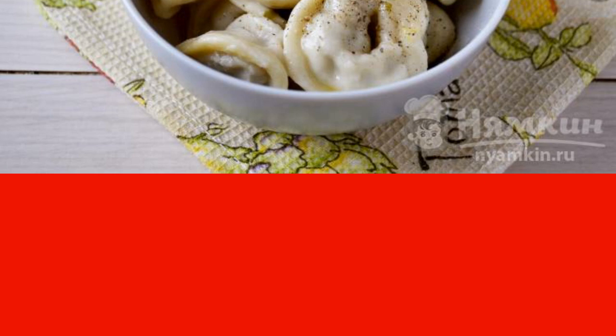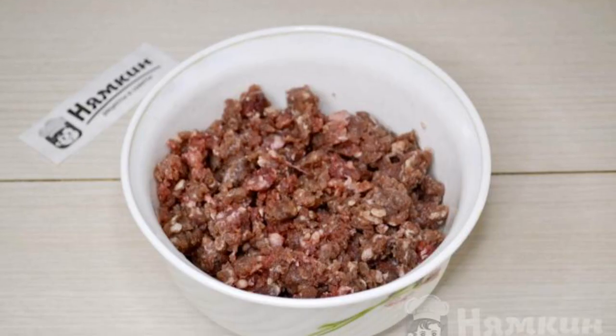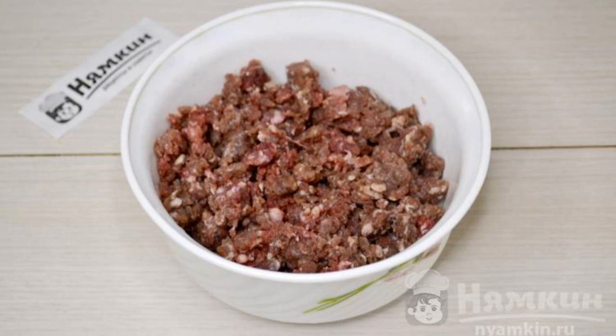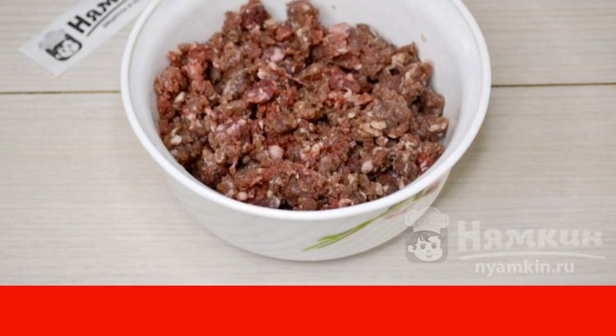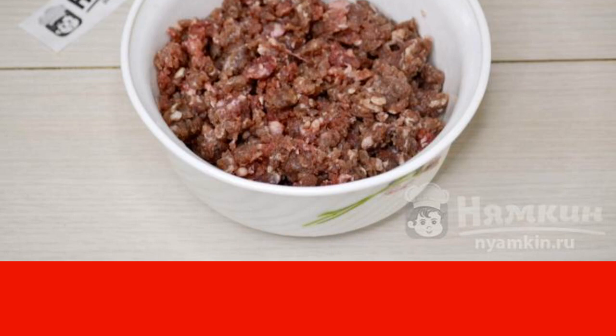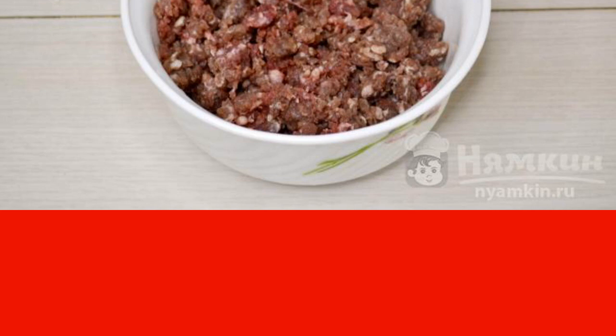The dough was helped to start by a bread maker — the recipe for the dough is on my page. For the minced meat I use beef. First of all, knead the dough for dumplings. For the dough, take 450g of flour, two eggs, 160 milliliters of water, and 0.5 tsp of salt.